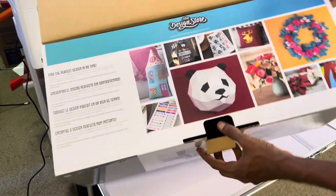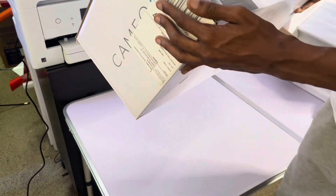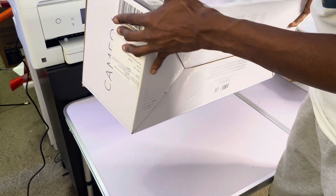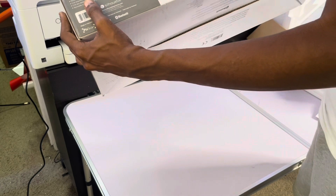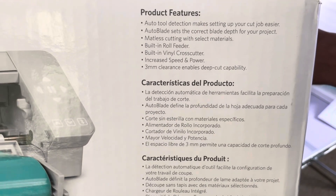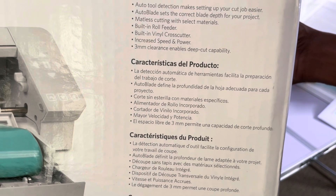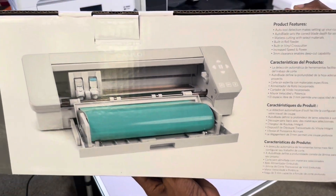I'm gonna close the box up. Silhouette Studio is the software — sure if you got one you know about it, and if you don't and you're considering getting one, it's gonna explain everything on the box. Pick, scan, print, cut, Bluetooth — product features: auto tool detection makes setting up your cut job easy, auto blades, matless cutting, built-in roll feeder, built-in vinyl cross cutter, increased speed, three millimeter clearance, deep cut capability.